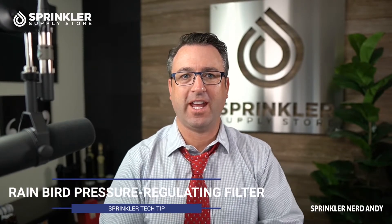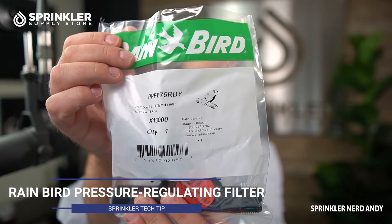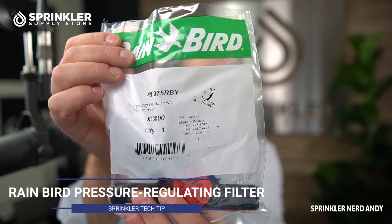Welcome back to another Sprinkler Tech Tip product overview. I'm Sprinkler Andy. We're going to take a look at the Rain Bird pressure regulating screen filter assembly. This is the three-quarter inch size that I have right here. Rain Bird does have two sizes: a three-quarter inch and a one inch.